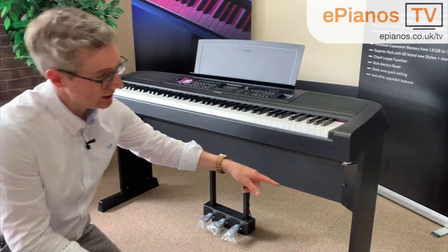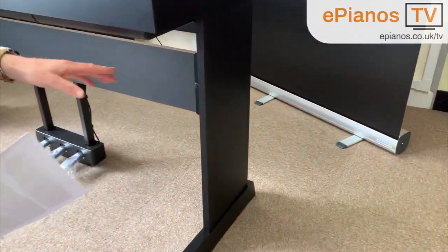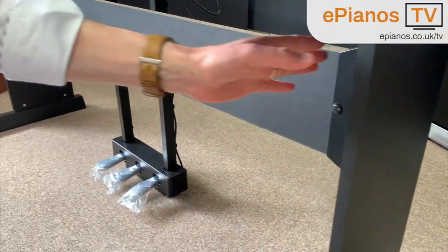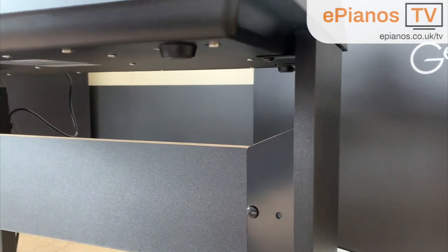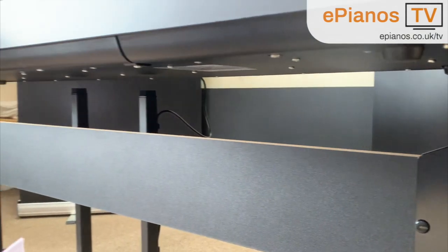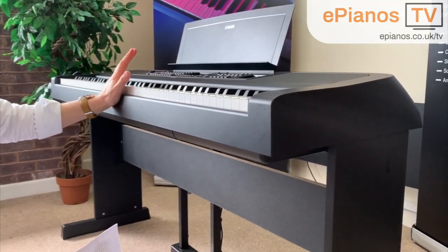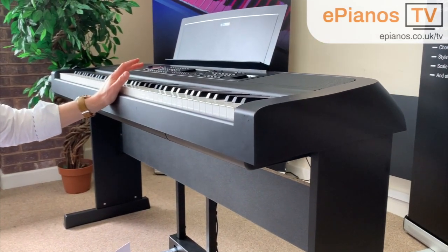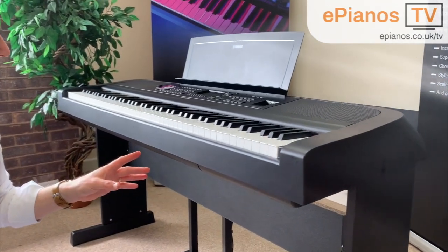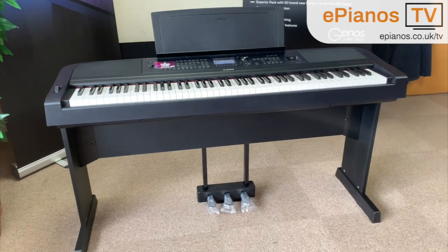The wooden stand itself is very, very sturdy. It has the advantage of not only looking very neat and tidy, but the piano itself is held on with screws. I'm going to give it quite a bash now and you can see that it takes quite a lot of effort to make it wobble. So the most secure way you can have this piano is by having it on its wooden stand called the L300.